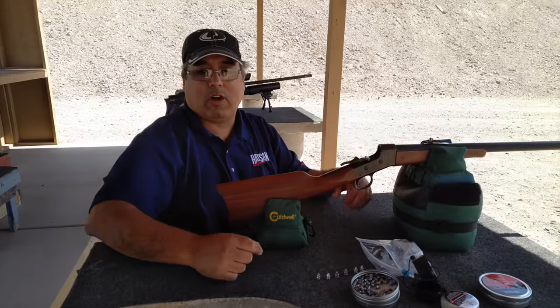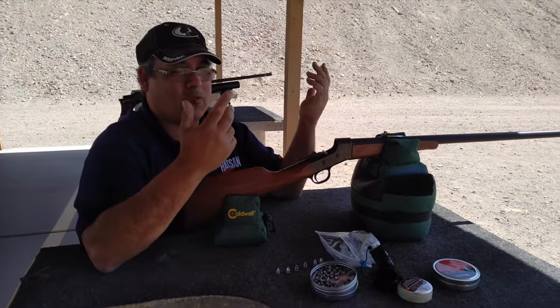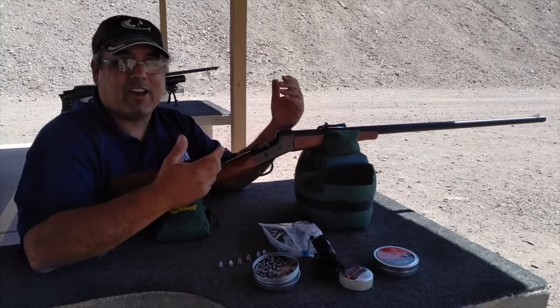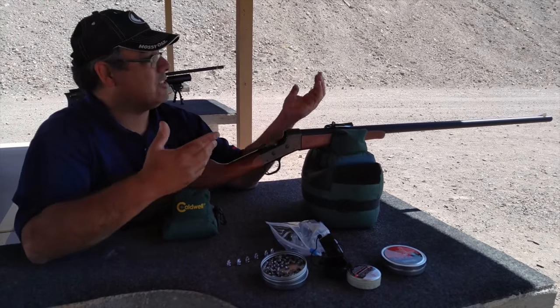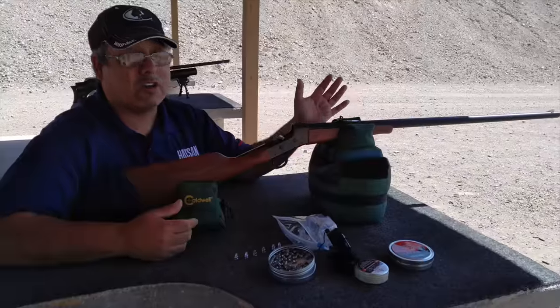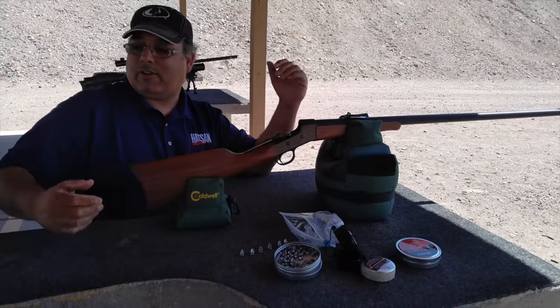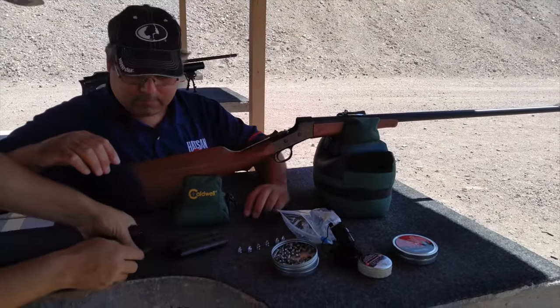We've got a target set up at 50 yards. We're just shooting with open sights. We've tried scoping it, but really this gun — it's a plains gun. It's supposed to be used like this. So we're seeing if we can get some consistency at 50 yards. So far Cecil shot it and did pretty doggone good, but now it's my turn. Thank you, Cecil. You're very welcome.